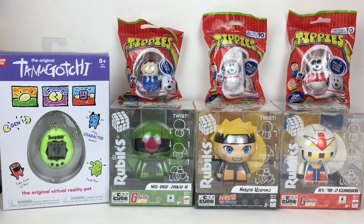Hi everyone and welcome to the Mini Toy Love channel! Today I'm going to be unboxing and reviewing a variety of new toys from Bandai America, including the original Tamagotchi, the new Rubik's character cubes — I really like the themes on the characters, I have Gundam and Naruto — and they also make Tippies which I love. I have three different Peanuts characters to open, so lots of cool stuff, let's get started.